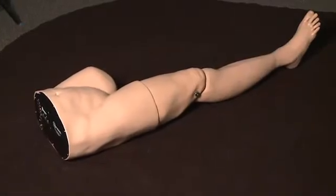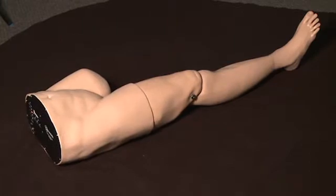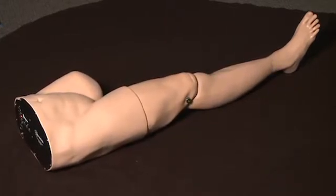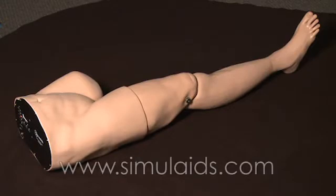We're here to introduce to you the new product by Simulades called the Traction Splint Trainer. Its item number is 031. You can find more information about it on our website at www.simulades.com.